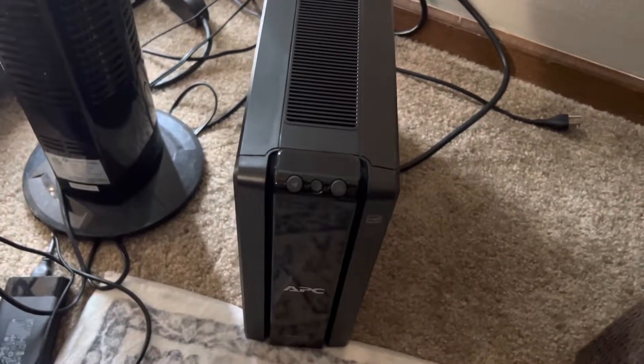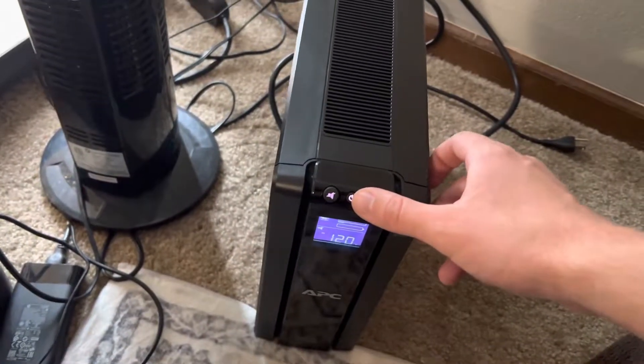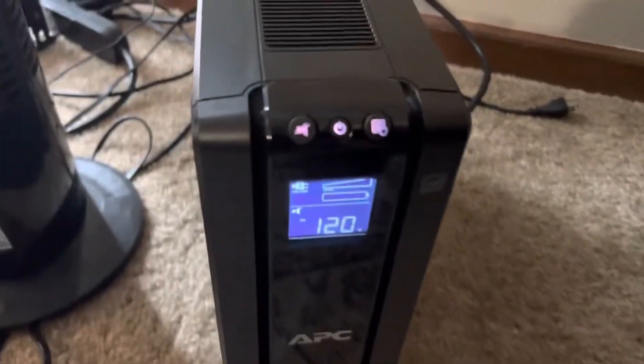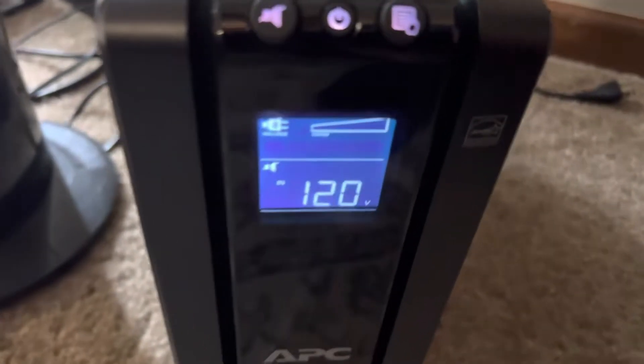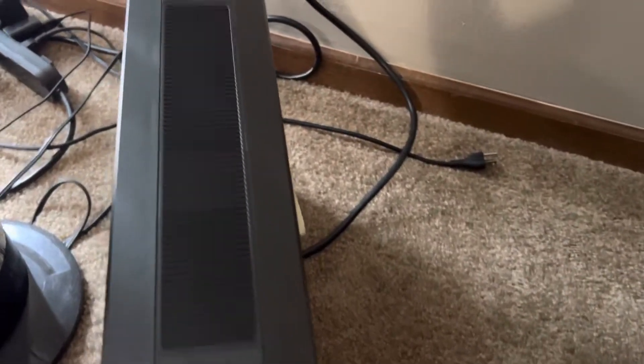Hey, YouTube, Eli here showing you today about this APC UPS and what it's doing. The issue is that it's not charging and this battery light just flashes continually without charging up at all, so I can't run anything out of the back of it.